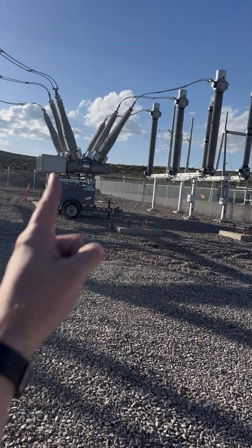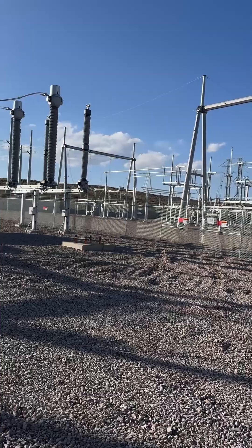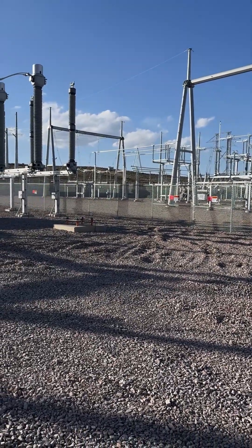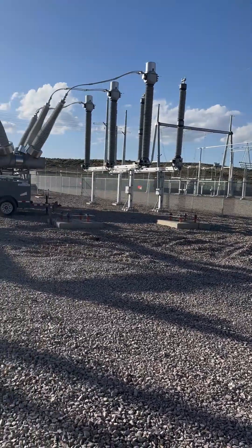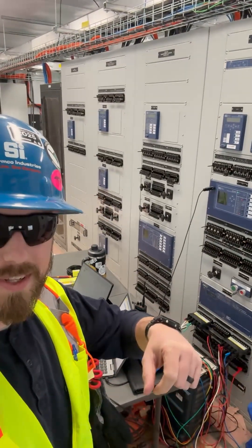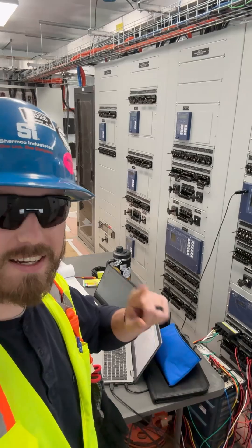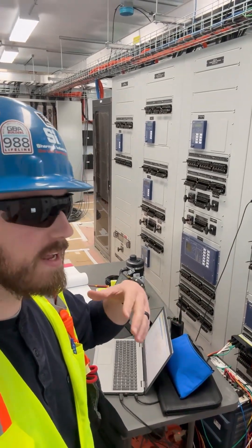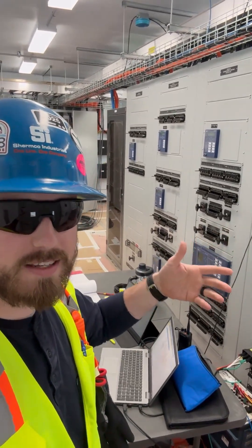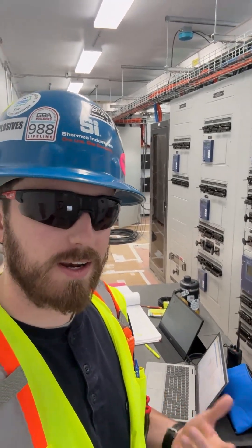We could have used one of the CTs in the 345 kV breaker, ran it over to the utility yard, and just done a simple bus differential scheme. But instead, for likely 10 times the cost, I've got a primary and a backup line differential scheme, and I've got to spend maybe two days testing these relays and doing the end-to-end testing with the utility relay guy on the other end.